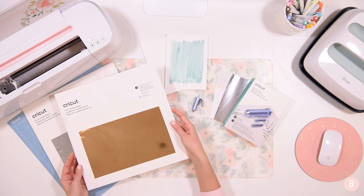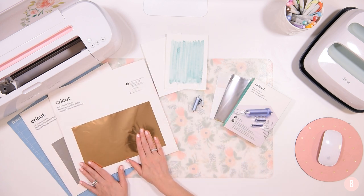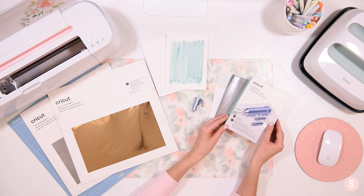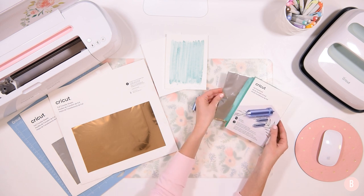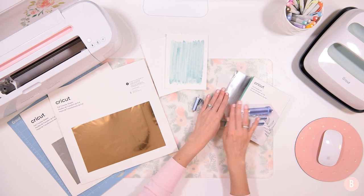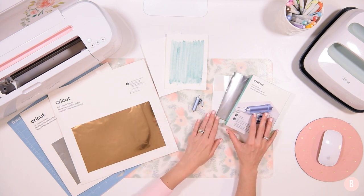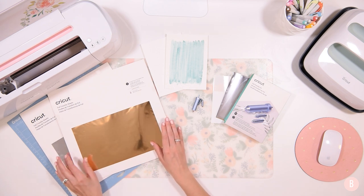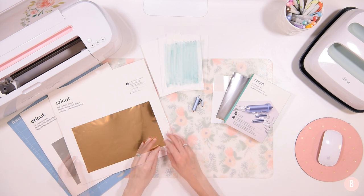I also invested in larger 12x12 sheets in gold and silver for bigger projects, but I'll admit I accidentally bought these. I was so excited about the foil transfer kit that I added them to my cart thinking I'd need additional materials, not realizing the kit already comes with foil samples. If you're thinking about investing in this, you can just buy the kit, do some smaller projects, and get to know the system before investing in larger sheets.